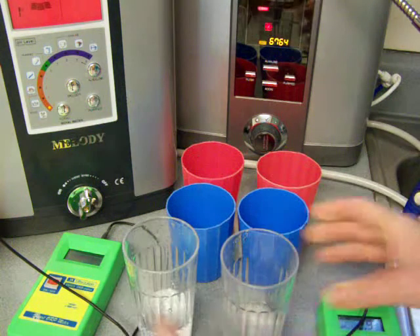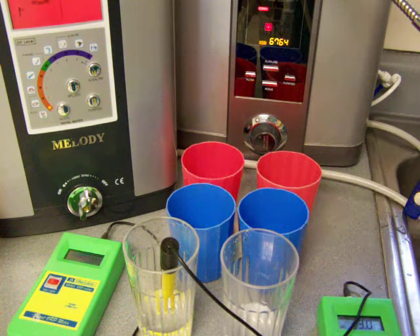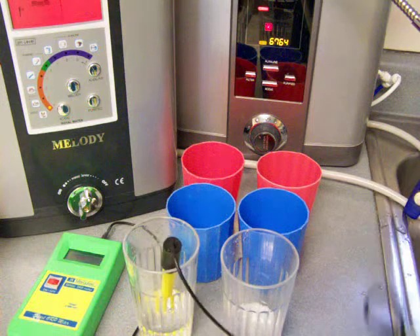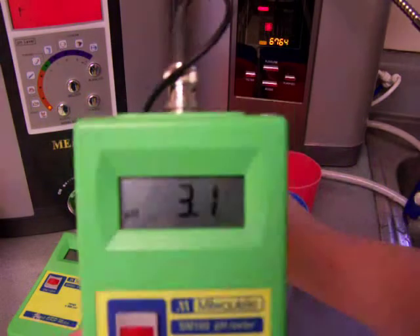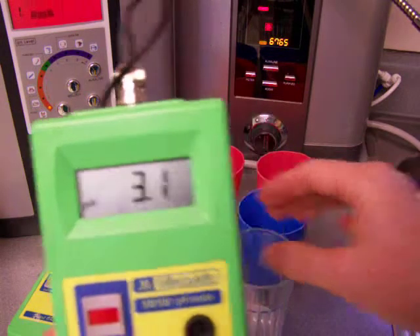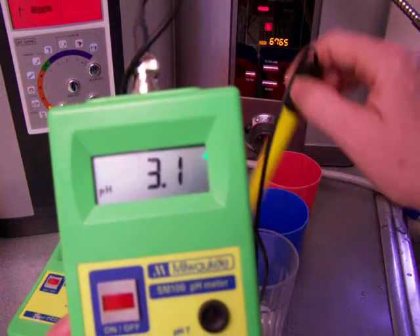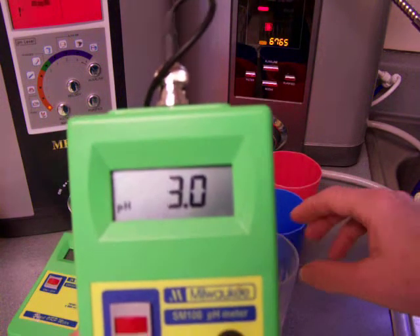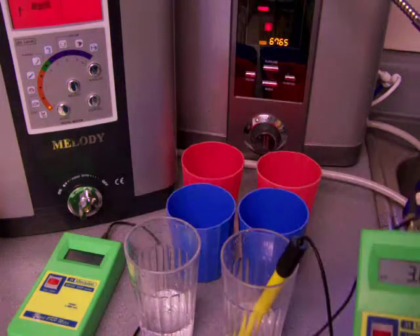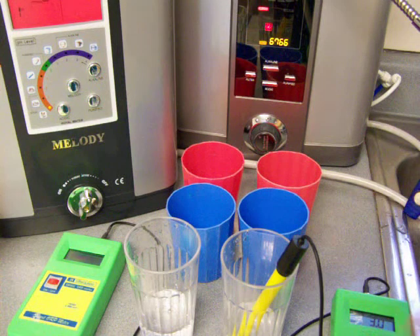So Melody is on the left, Athena is on the right. Starting by measuring the Melody — it looks like that is 3.1. This is just so interesting to me; just a minute later and this one is 3.0. Very strange. But they're both about a 3.0 acid water, which kills germs — anything below a 4 will kill germs.